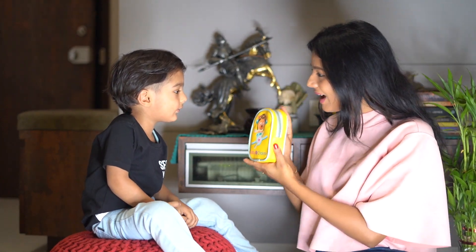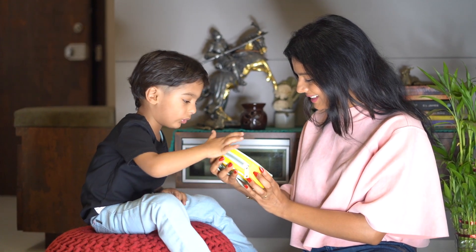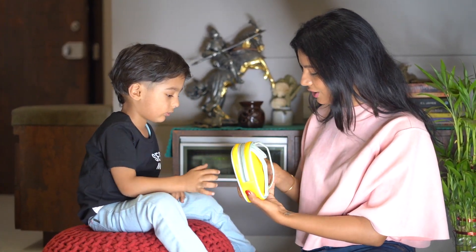Hey Ansh, have you seen this cute bag? Yes. Do you like it? What is this? Wow, this is very cute.